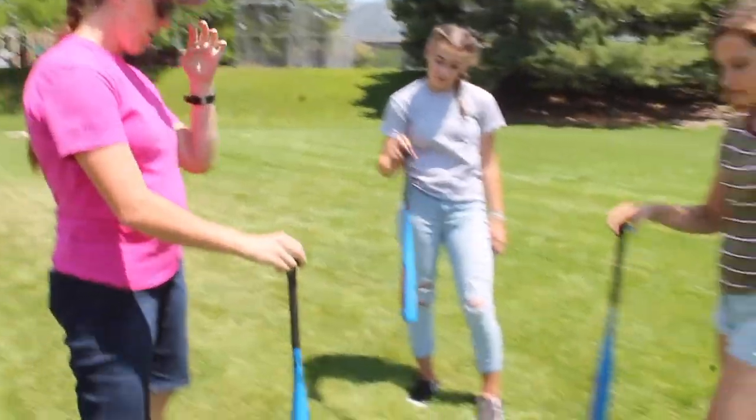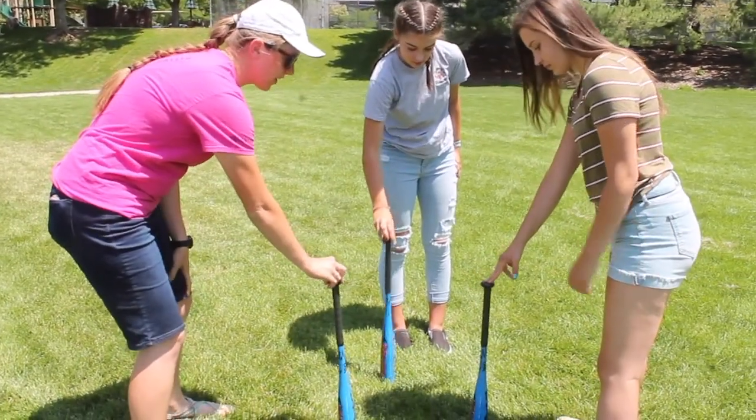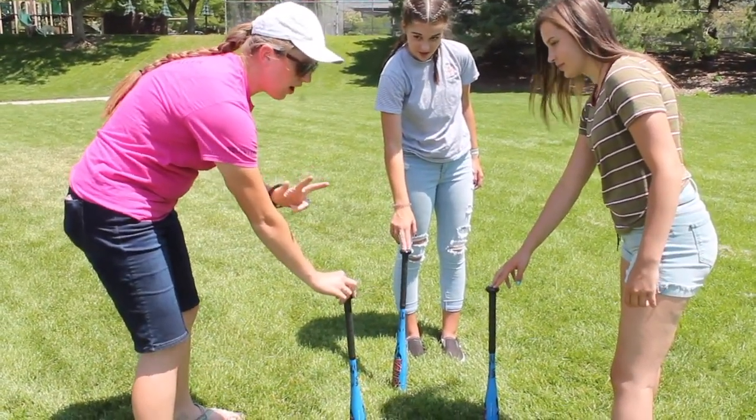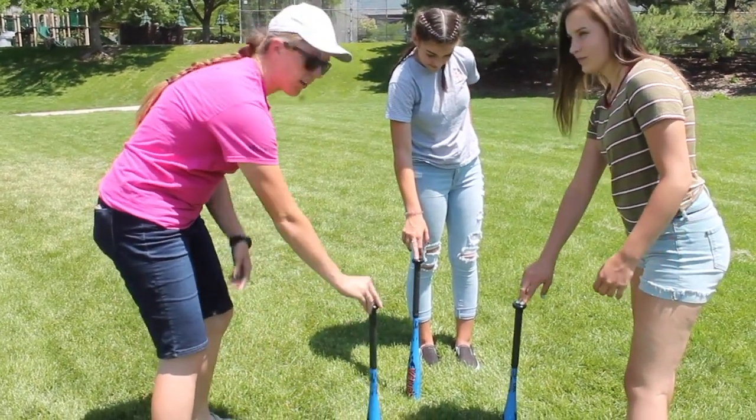You're going to stand in a circle with your team and count together, going one, two, three. On three, you're going to rotate to the next pole or baseball bat.